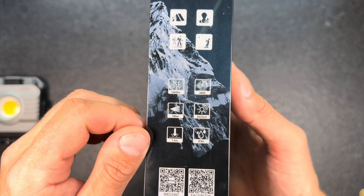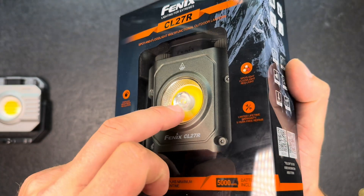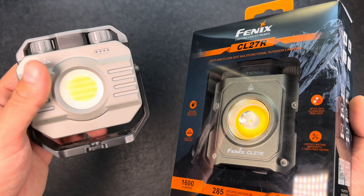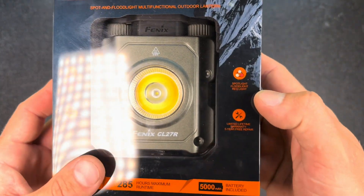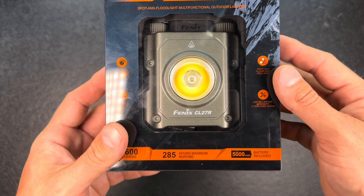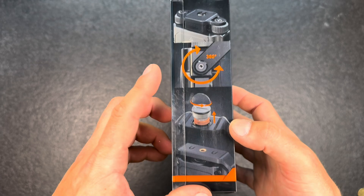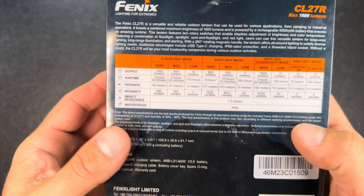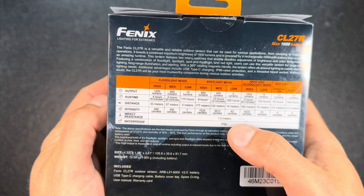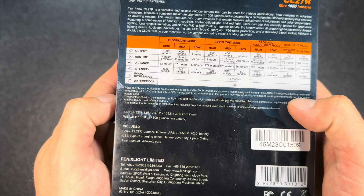The CL27R comes in plastic packaging with a lot of information printed on it: maximum 1600 lumen, 285 hours of maximum runtime, 800 meters beam distance — quite impressive because it has a thrower lens in the middle. It has red light, spot light, and flood light, and the flood light lets you adjust the color temperature just like on the CL28R. It has one 5000mAh 21700 battery that is replaceable. Magnets are built in. It's waterproof to IP68, impact resistant for drops from 1.5 meters, weighs 300 grams including the battery, and measures 109.8 × 39.6 × 91.7mm.